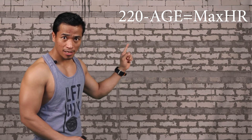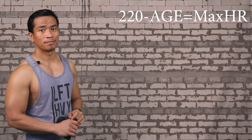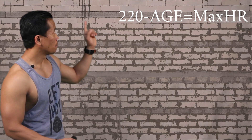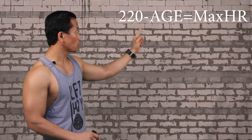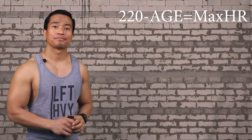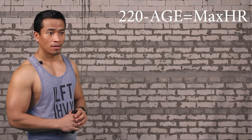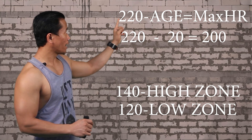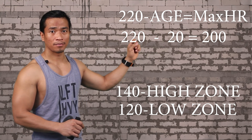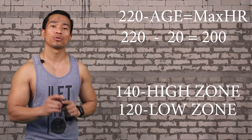220 minus your age equals your maximum heart rate. So for example, you are 20 years old: 220 minus 20 equals 200. So for a 20-year-old, your maximum heart rate is 200.